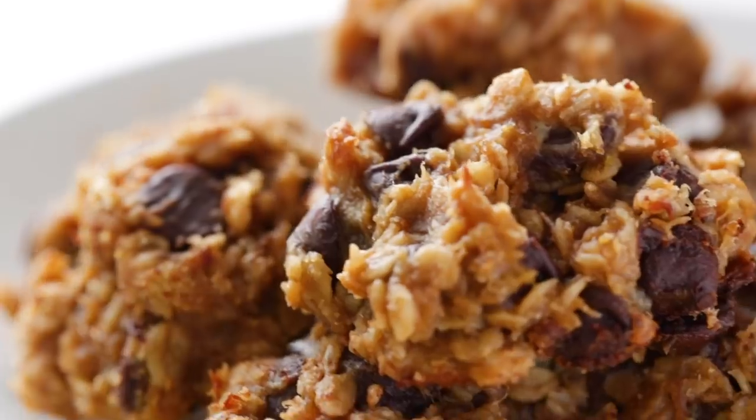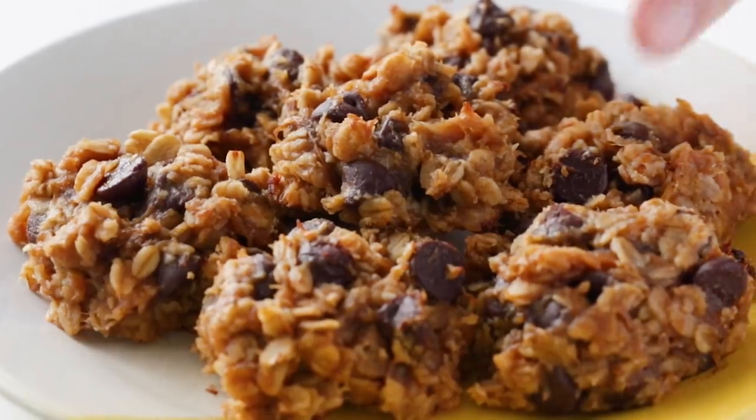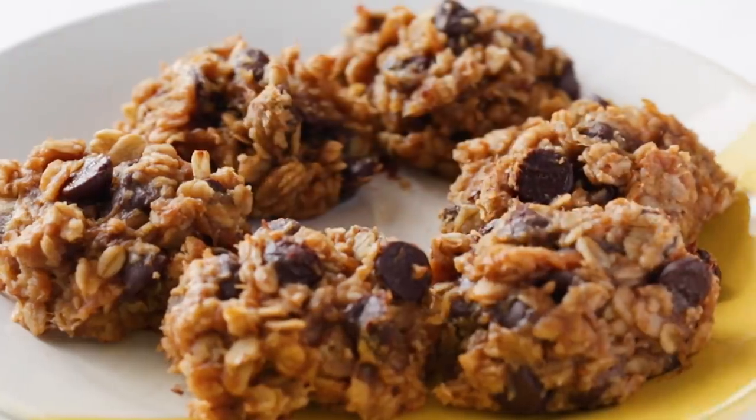I could not get over how delicious these cookies were for only having four ingredients, and they're healthy enough that you could eat them for breakfast. Thanks for watching and I hope these recipes make cooking during quarantine a little bit easier for you. All the exact amounts can be found in the description box below, and let me know if there's anything else you want to see me cook from home.